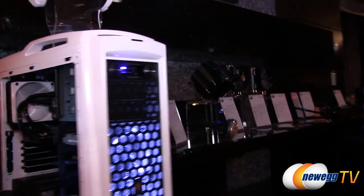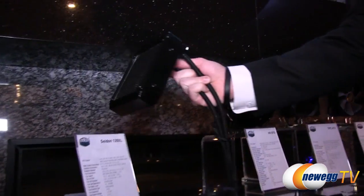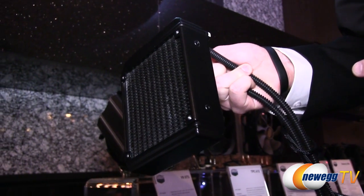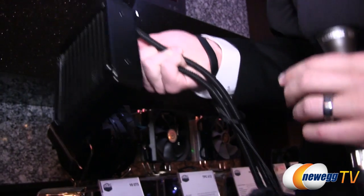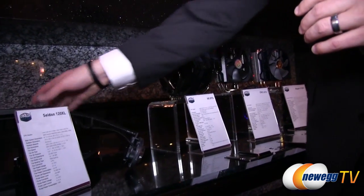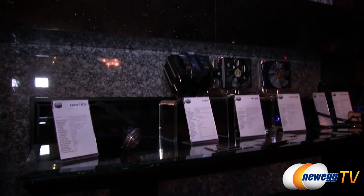Earlier this year we released the Sidon 120 M, currently available on Newegg. This new version has a thicker radiator — about 60 to 70 millimeters versus the current gen. Same pump, budget-oriented all-in-one water cooling. It comes with one fan; the idea is that most cases come with a rear fan anyway, so you already have push-pull for the cost of just the cooler. This is designed and manufactured by Cooler Master — not an outside company.